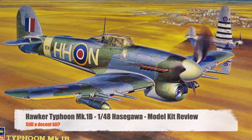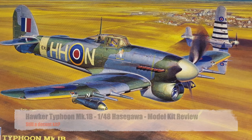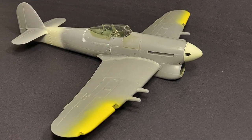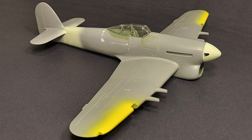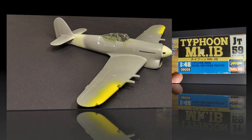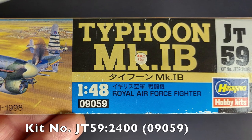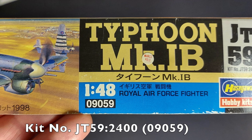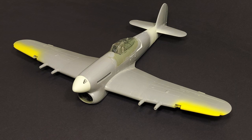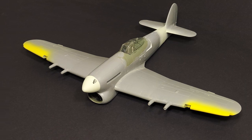Hi and welcome to this episode of John's Model Kit Review. In this in-process model kit review we are looking at Hasegawa's classic 1/48 scale Hawker Typhoon Mark 1B. This is Hasegawa kit number JT592400. We are going to be looking at the built-up kit and the progress that I've made so far.